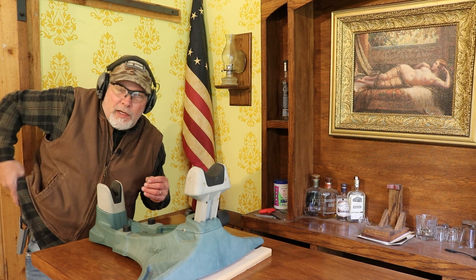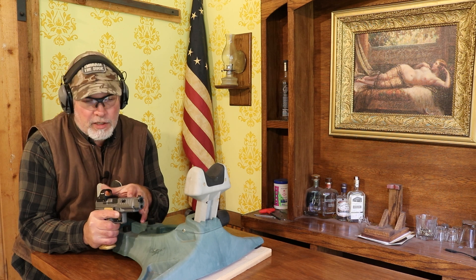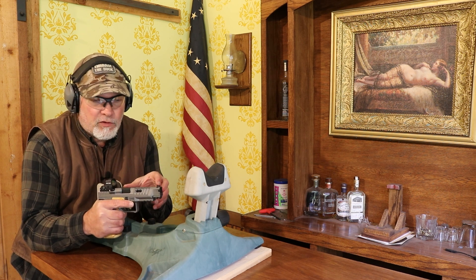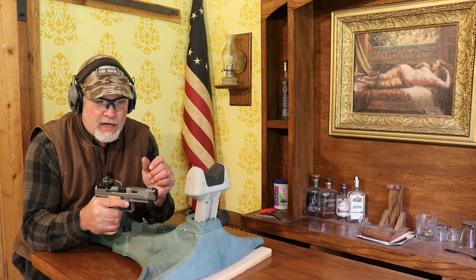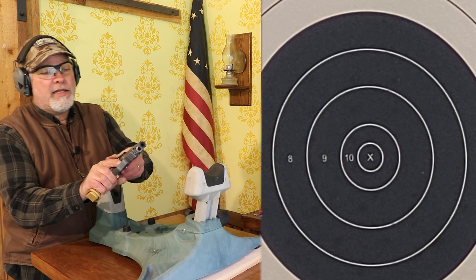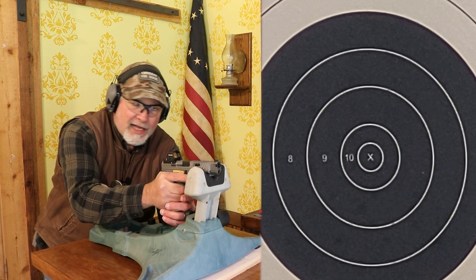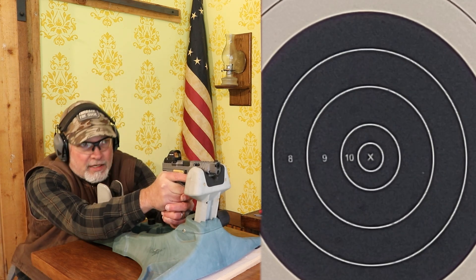The Canik is a nine millimeter, in case I forgot to mention that. It is 18 rounds in the magazine — I've only got five loaded right now. It has an 8.09-inch overall length, a five-inch barrel, so it is a full size gun. It's 5.7 inches tall, a little bit taller with the red dot, only an inch and a quarter wide. With an empty magazine it weighs 29.45 ounces.